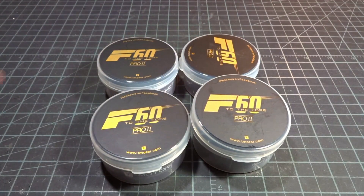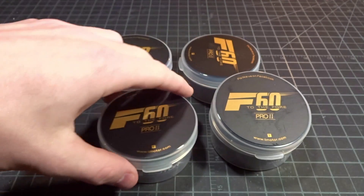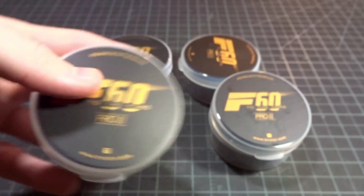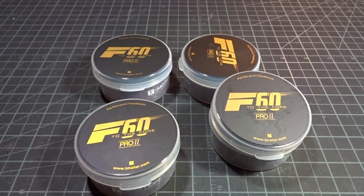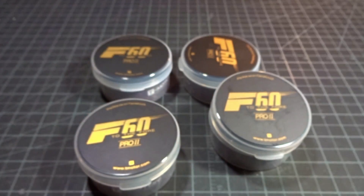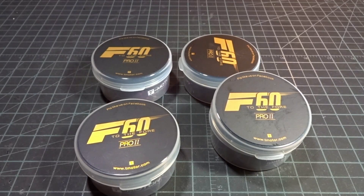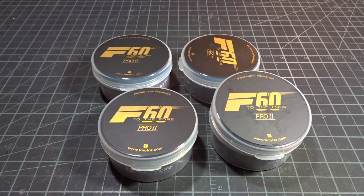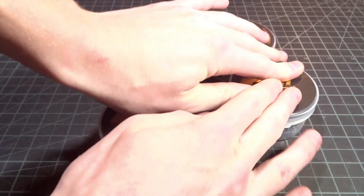Hey guys, what's up? Welcome back to the video. Today we're going to be doing a review for the brand new T-Motor F60 Version 2 Pro. Just like the F40 V2 Pro, which I recently did a bench review of quite a while ago, I've been enjoying them on my freestyle quad. Now they came out with the F60 version, which shares a very similar design except in the 2207 size stator, aimed more towards racing.